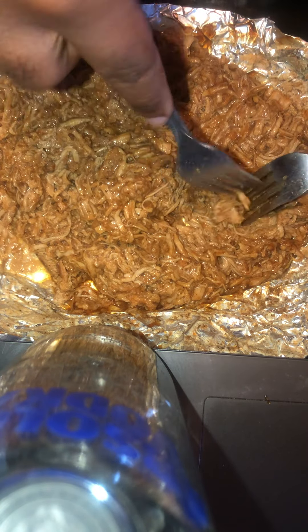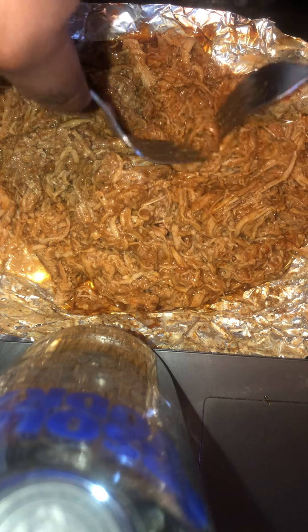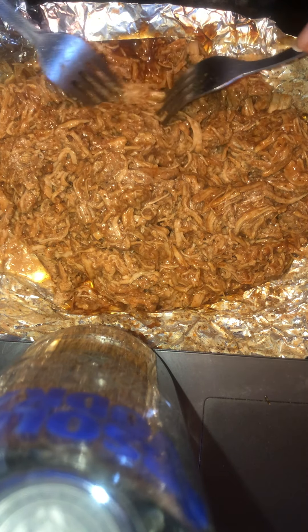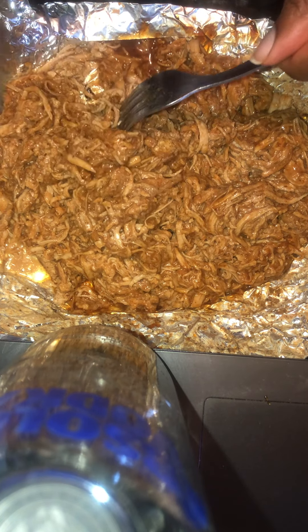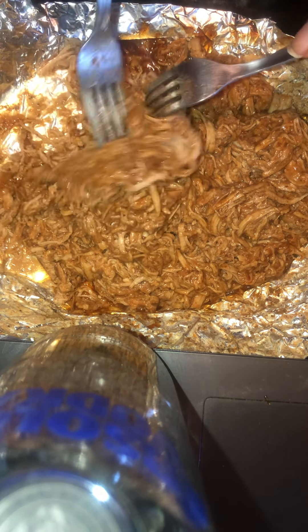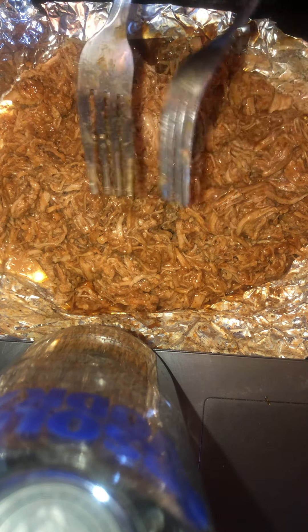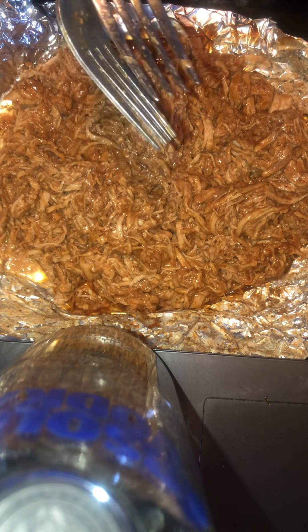If you guys have a meat shredder, something that can shred up meat, try using that. If it's too complicated, or you can't figure it out, just ask your grandmother or grandfather — they probably ate pork for a long time and know how to break apart stuff like that. It's pretty easy. Thank you guys for tuning in, stay safe at all times, and I'll see you guys later. Peace.